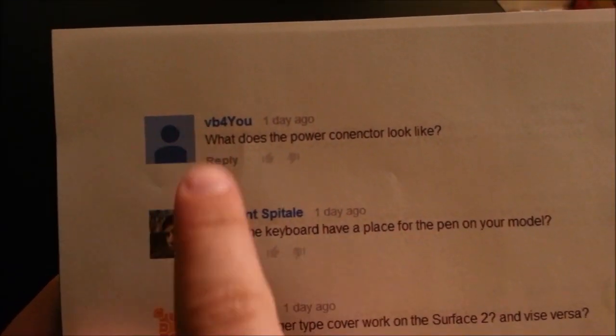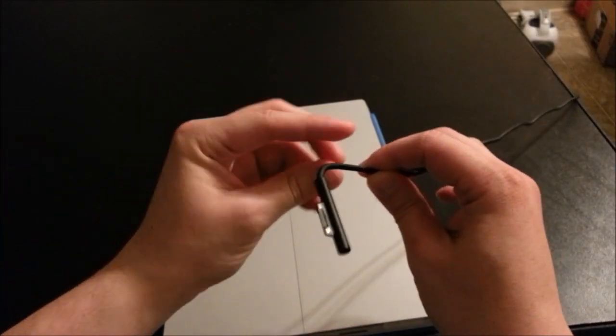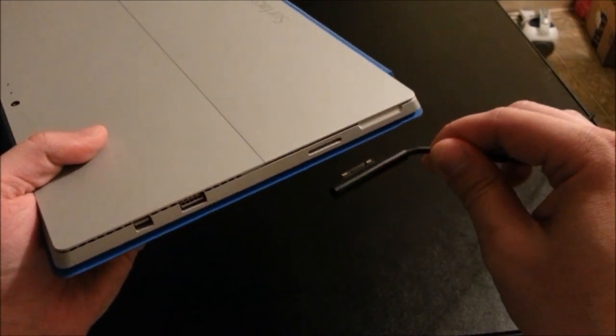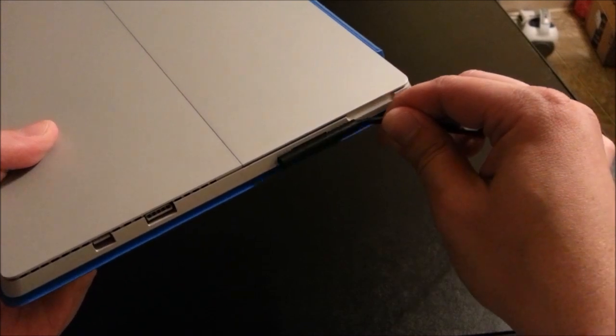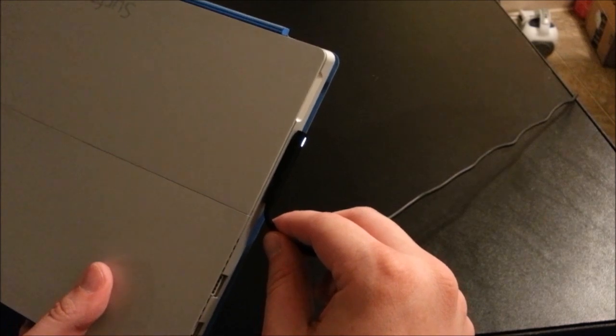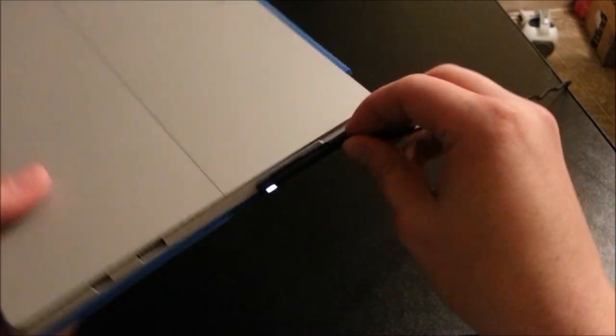The next question is by VB4U: what does the power connector look like? Here's a detailed look at the power connector and the port. It's still magnetic so it kind of sucks in when it gets close. It works as expected — you can go both ways and get power whether you plug it in one way or the other.